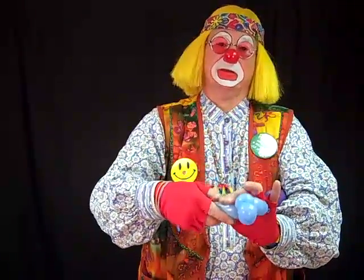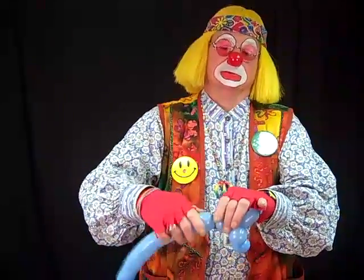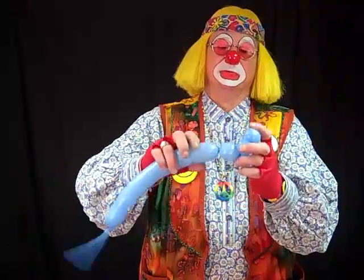The next thing we're going to make is the neck — just another simple bubble twist. I'll use about two fingers or so. So here we have our poodle neck.